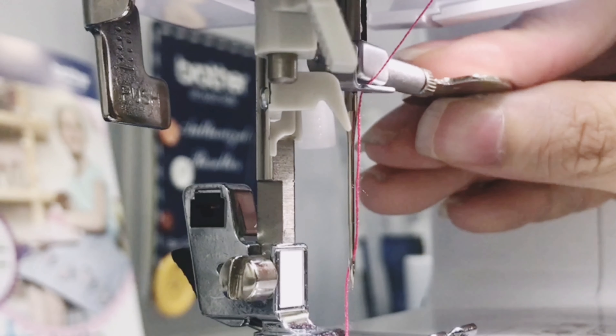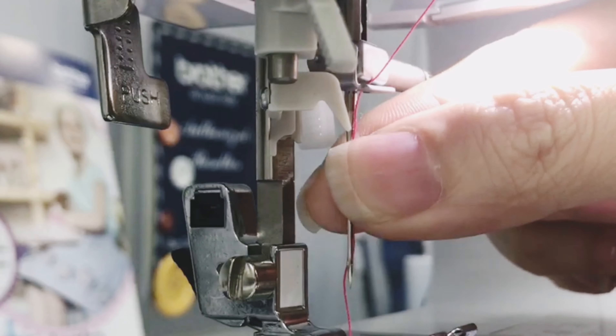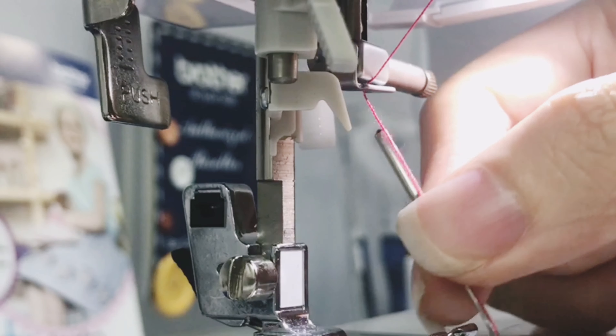Unscrew the knob at the right side. Your needle will be loose. Just stick it up.